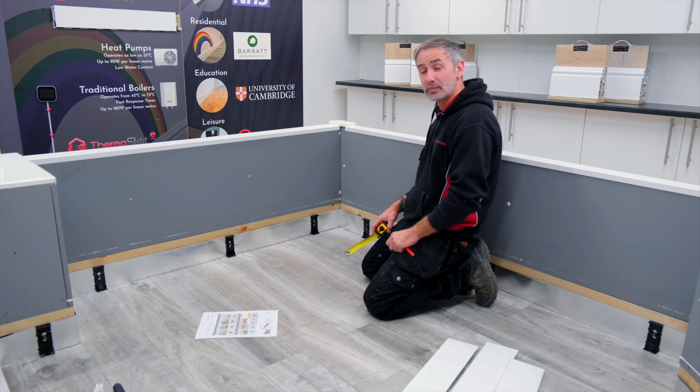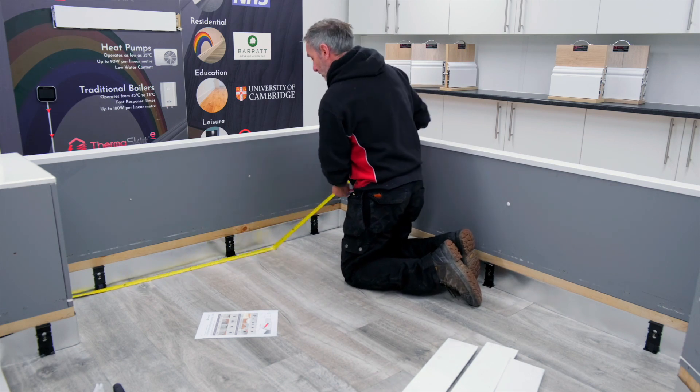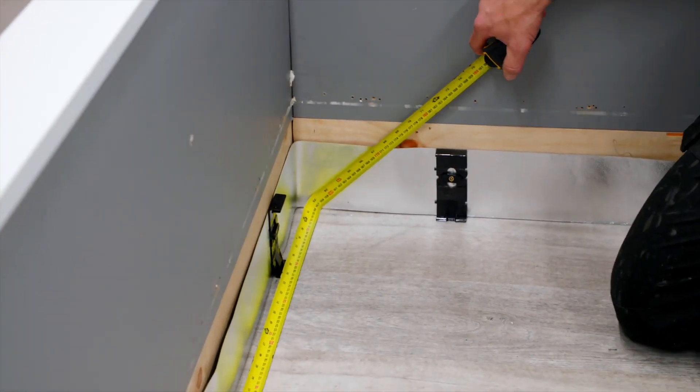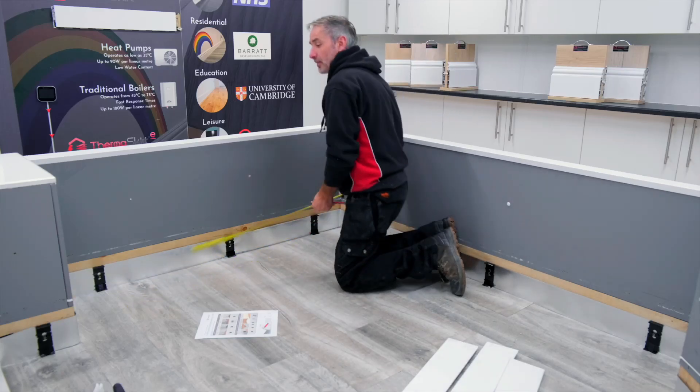This next piece replicates exactly what we've just done on the previous piece — internal corner to internal corner. It's 15.70. We make the 35mm and 20mm deduction, which is 55mm in total. We take that off the piece and that's the cutting allowance for that piece.